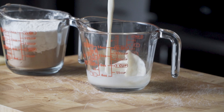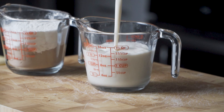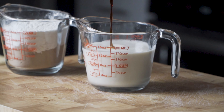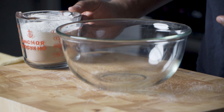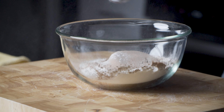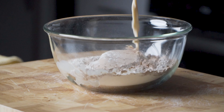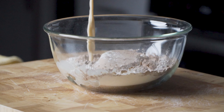Now it's time for the wet ingredients. I'm going to add one and three-quarter cups of almond milk, and then I add a little bit of vanilla extract into the liquid mixture. Now it's time to add our flour — I like to pour the wet into the dry, and then whisk everything together.